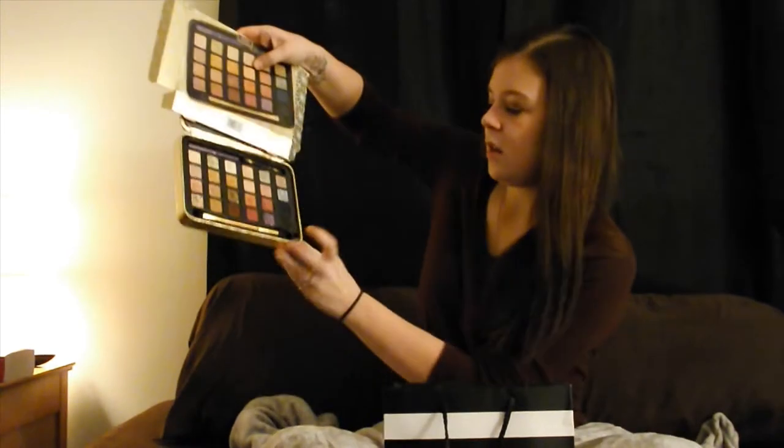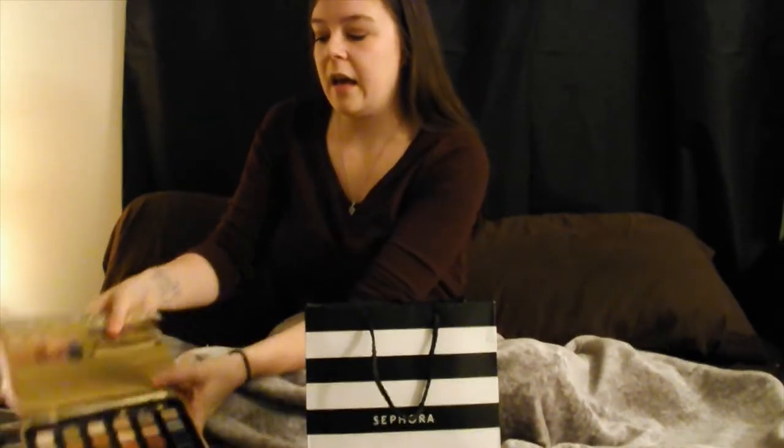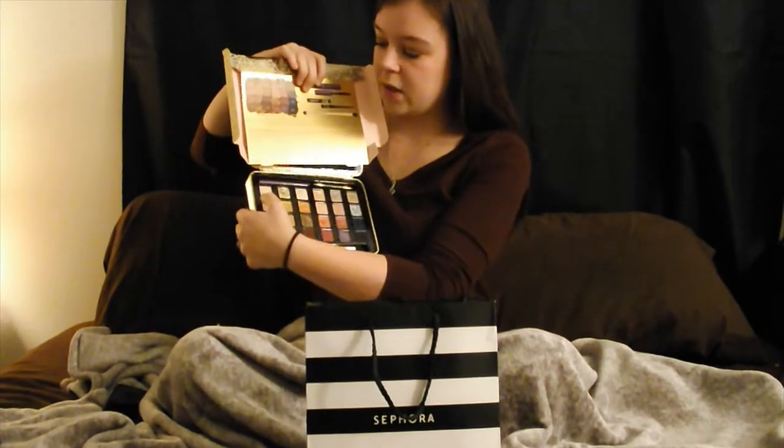One thing I noticed looking online was a review saying that the inside container of the palette is plastic and feels cheap — but honestly, personally, I don't care. So now we're going to get onto the shadows, going left to right, top to bottom. We're going to start with the shade in the corner here. This one is called Up to Snow Good.